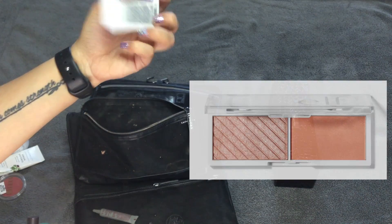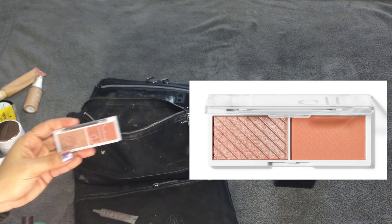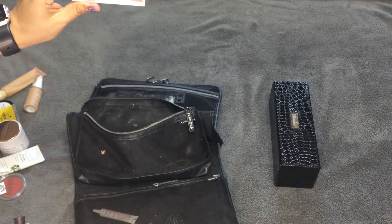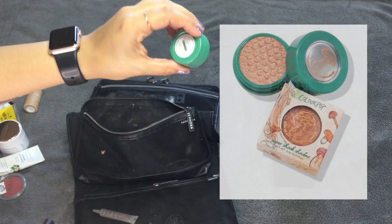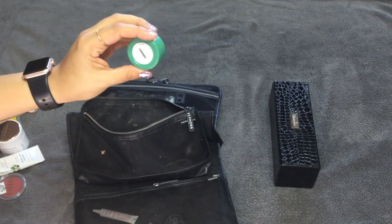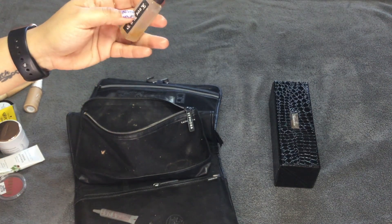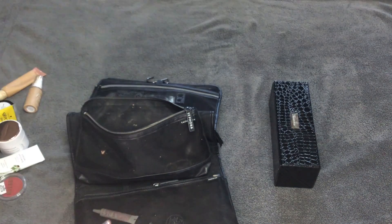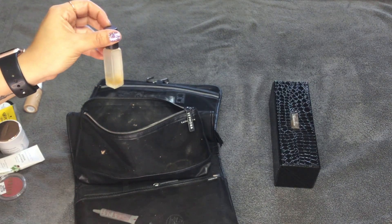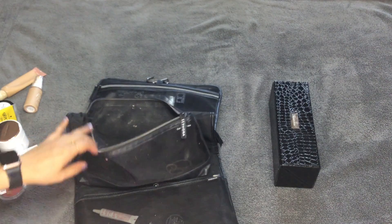I took the e.l.f. Cheek Blush Duo in Lychee — I didn't use it; I only used the cream blush. I also took a ColourPop Super Shock Shadow from the Raw Beauty Christy collab in the color Mycelium — I used this once. I also found a Juicy Couture perfume that usually stays in my bag — but the color has changed completely, so that is going in the trash. It's disgusting. I also have a Wet n' Wild Eyeshadow Single in Brulee that I did not use this trip, and a hair tie.